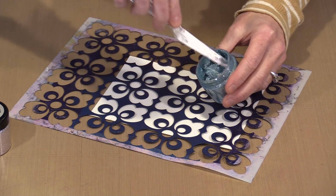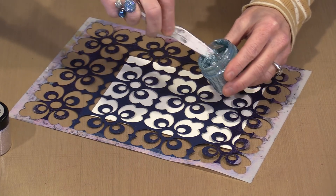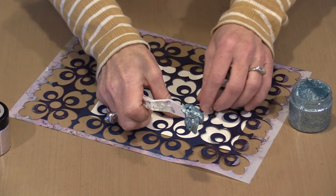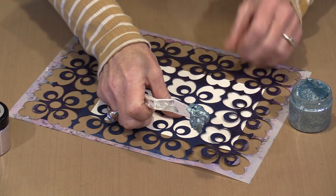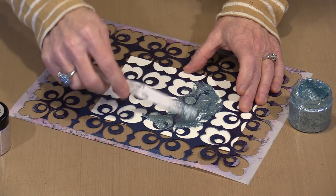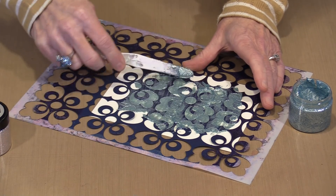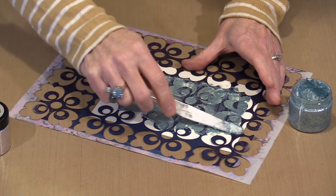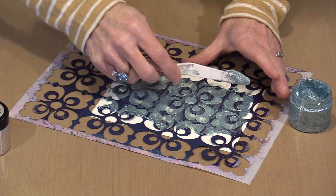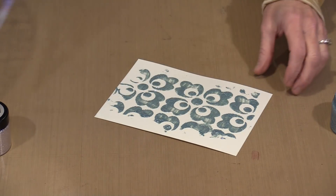It's a paste — thicker than Gel Medium or anything along those lines, but not as thick as texture paste. I'm just going to take a chunk out on my palette knife and then go ahead and scrape it along. I took out more than I probably needed, but nevertheless we'll fill this all in. I'm going to scrape this level with the top of the stencil, take the excess off, and lift this up.